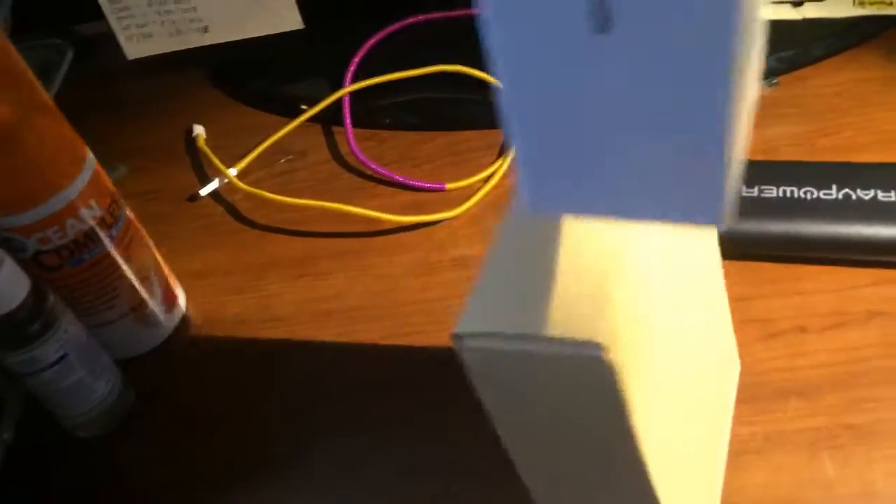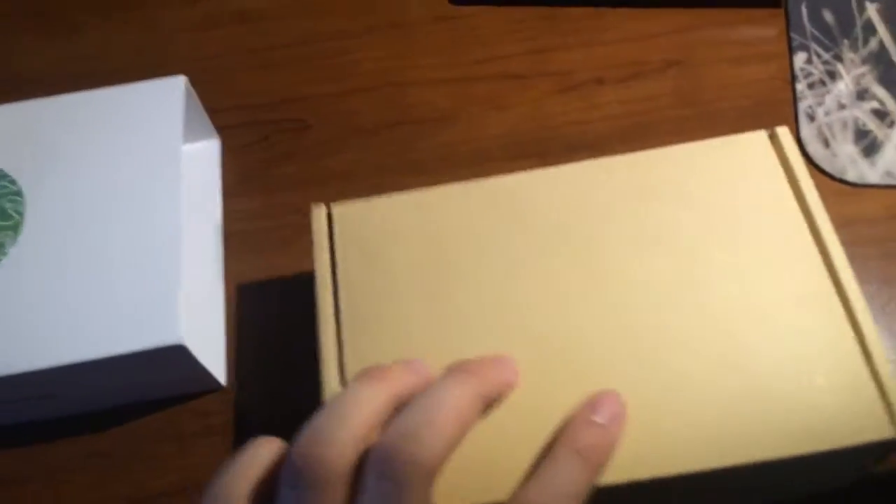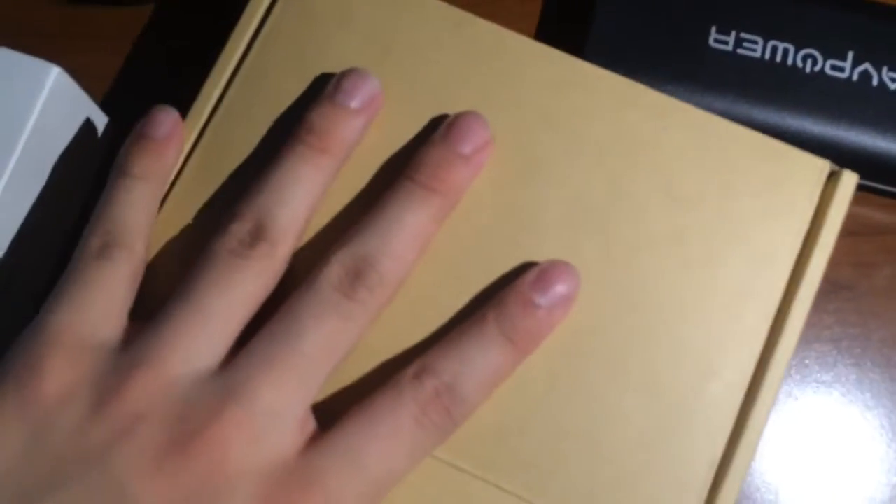The box slides out just like the Beats by Dre boxes and opens right up. Inside the box there's a hello and manual, a carrying case with two cables — one shorter, one longer — and that's basically what you get in the box.